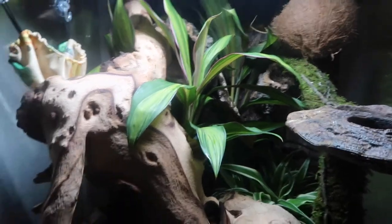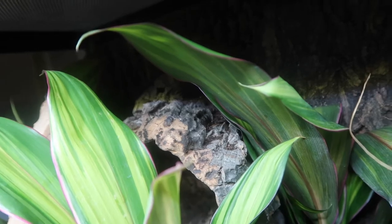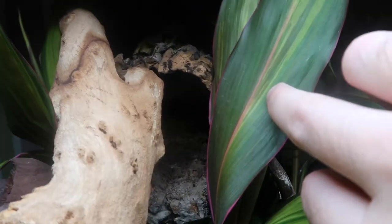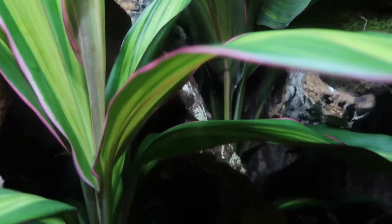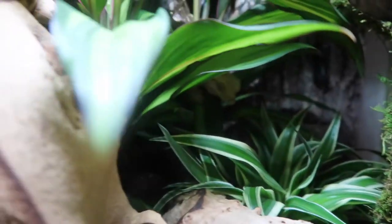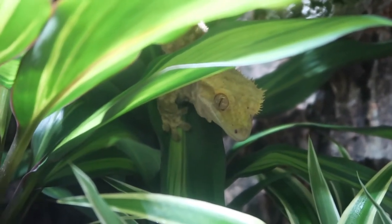He's got his coconut hide. The previous owner actually put some cork bark rounds in the back of the background and they kind of come out and act as a ledge or a hide. That is a pretty good camouflaged hide. Rollo the crested gecko is just down there if you can see him - there we go, just about seeing him down there. He's definitely enjoying himself and does appreciate the upgrade - you can see him breathing.